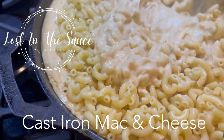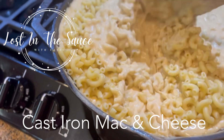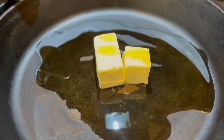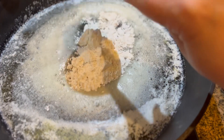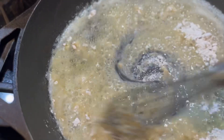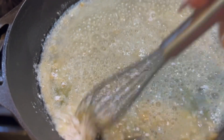Hey friends, welcome back to Lost in the Sauce with Casey. Today we're making cast iron mac and cheese — it is so good, you have to try this. Throw six tablespoons of butter in the cast iron skillet with some oil, and once it is completely melted you're going to add one-third cup of flour.